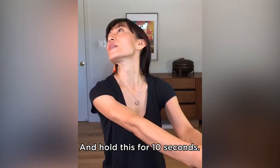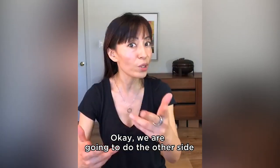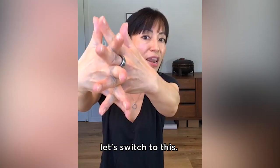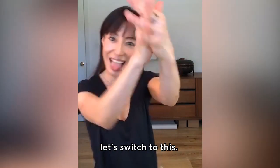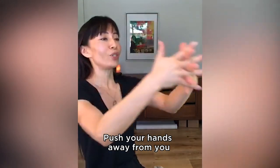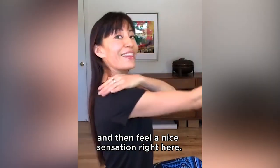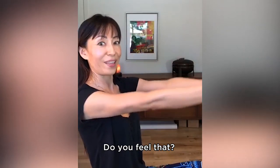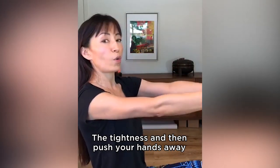Hold this for 10 seconds. Okay, we are going to do the other side. And then let's switch the position. So if you interlace your fingers this way, let's switch to this. Right here. And the same thing, push your hands away from you and then feel a nice sensation right here. I feel it. Do you feel that? The tightness. And then push your hands away.